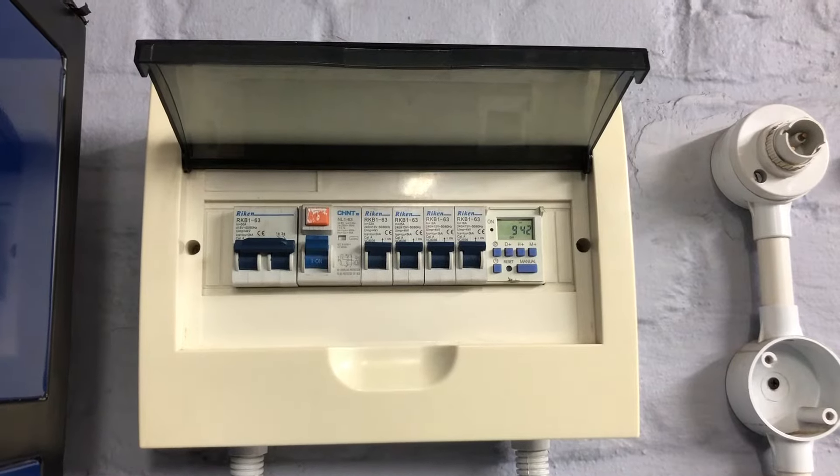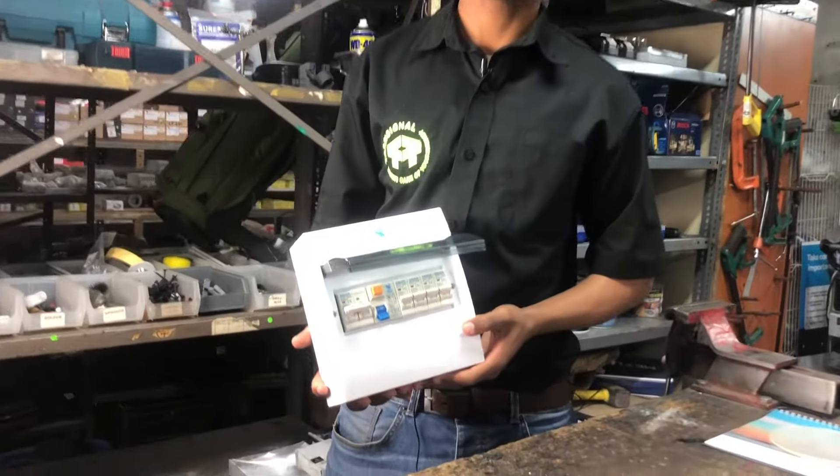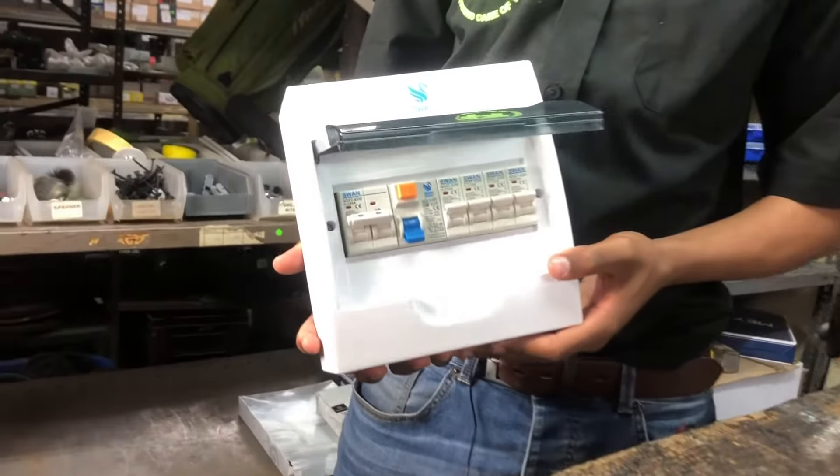Hi, is your earth leakage dripping? Most times the problem is with an appliance and the earth leakage is just doing its job. Let's figure this out together.